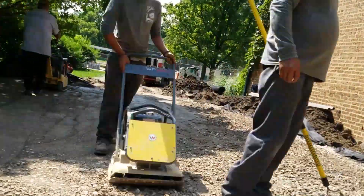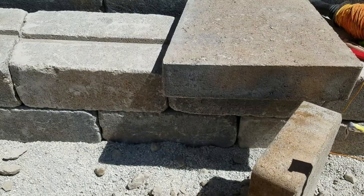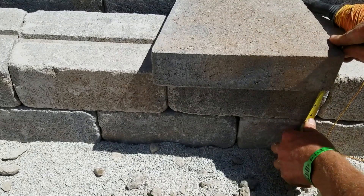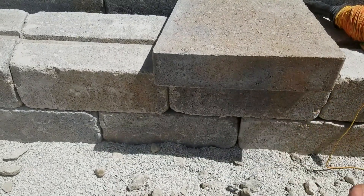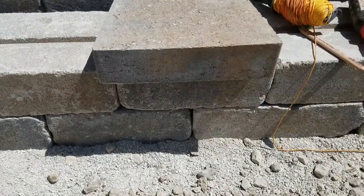We normally start at any steps that we may have and work our way back to the perimeter of the patio to determine our final elevation. We start by measuring the thickness of the brick that we will be using and add that to the height of the step. We then mark the bottom of where that brick will land, and that's where the top of our gravel will end. After compaction, there's just the right amount of room for sand.